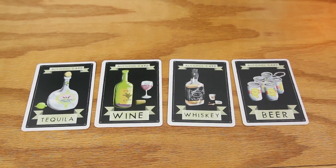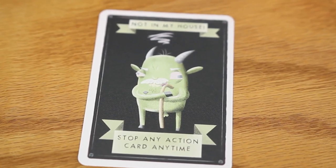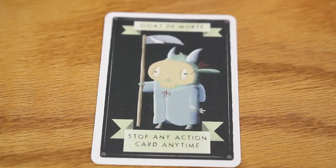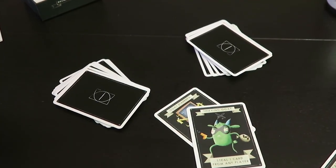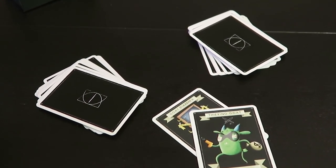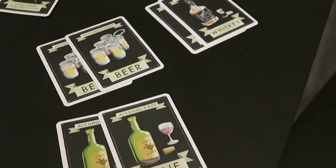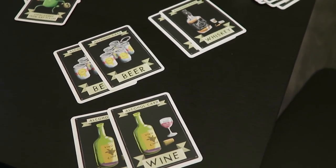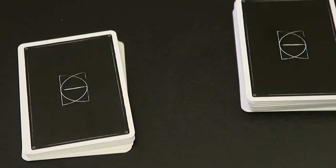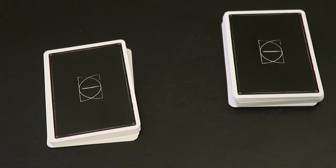The strategic element in this game comes in with the action cards. The action cards feature different moves that the players can take advantage of to advance their position in the game or to suppress the progress of their opponents. Then there are 3 piles for the cards. These piles include the goat pile, the discard pile, and the draw pile. Each player has their own goat pile, and this pile contains their pairs of alcohol cards. The discard pile is where the cards go after they have been used as actions or traded in alcohol cards. Finally, the draw pile is used to end a player's turn or to fulfill action card requirements.